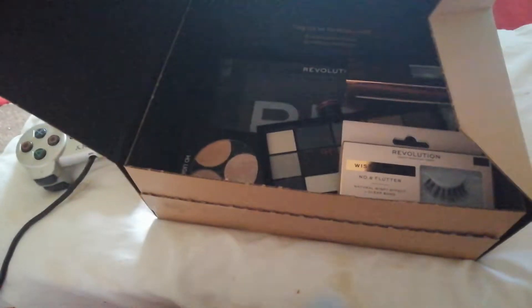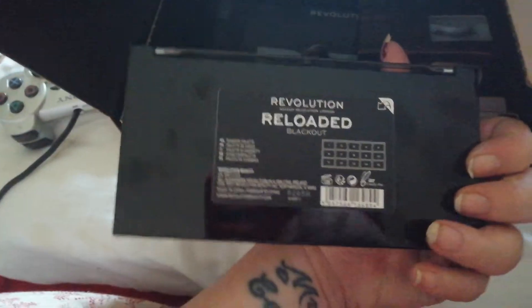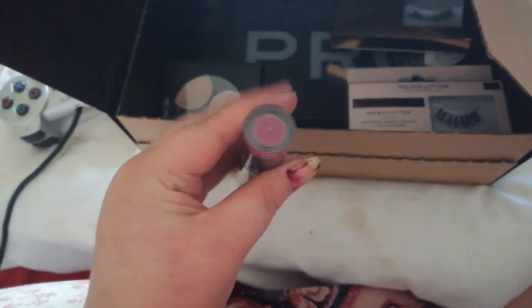This was a dupe for Jeffree Star's Blue Blood, I think. Then this is the Revolution Redounded palette in Blackout. It's been a while since I played with black shadows, so I thought I would get that. Then we've got the first of many lipsticks.